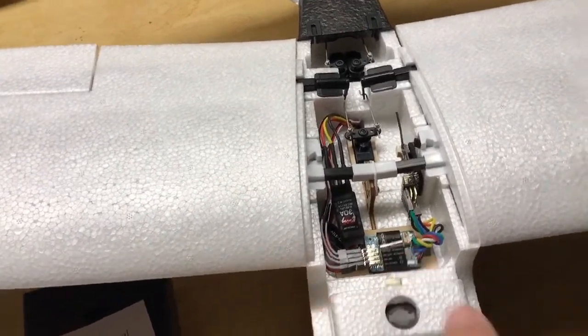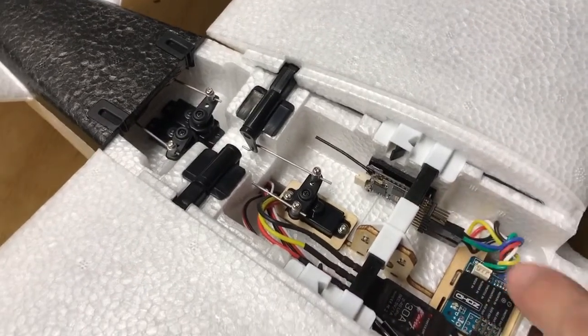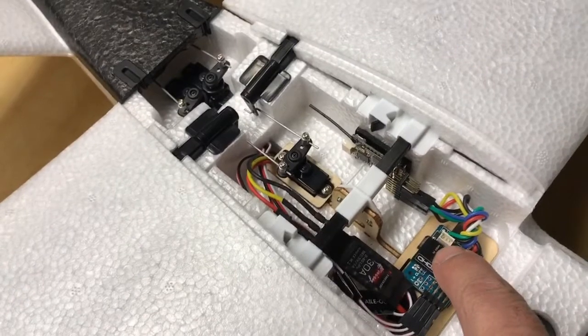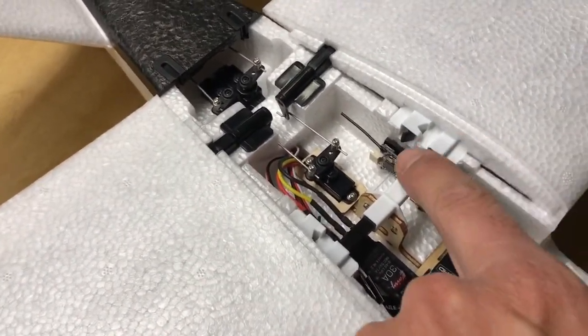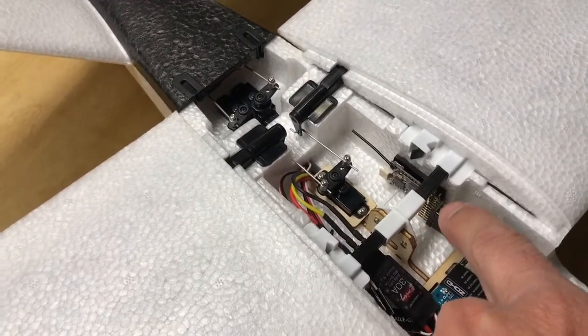The stabilizer will do all your mixing. I have the receiver mounted in here sideways with all the wires plugged into it. Instead of using the port for a satellite, I'm using a standard receiver in here — I think I'm going to get a better signal that way.